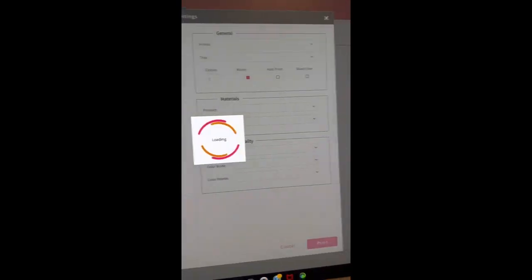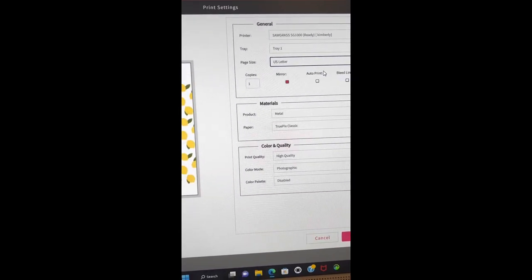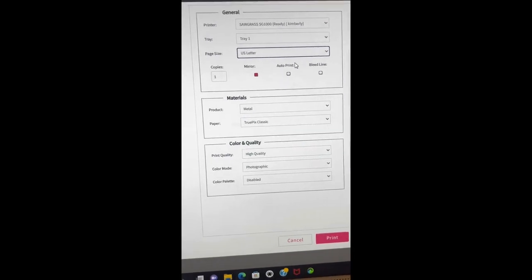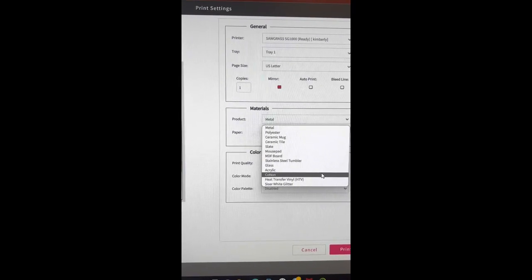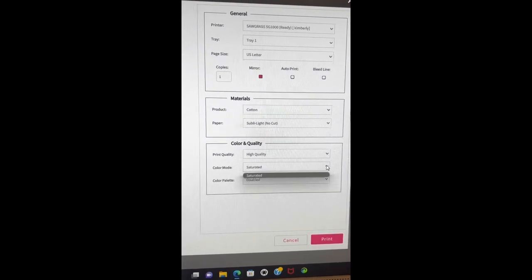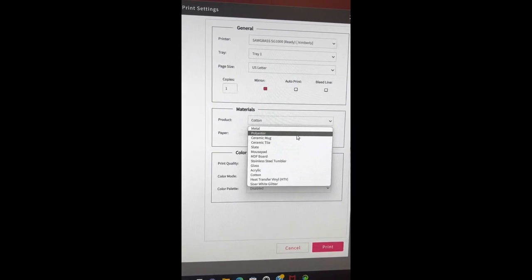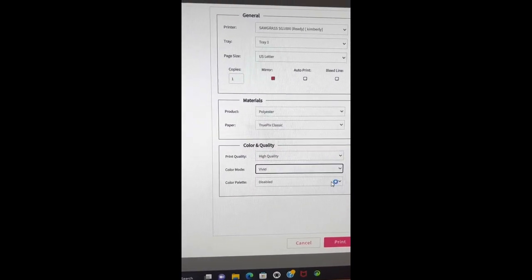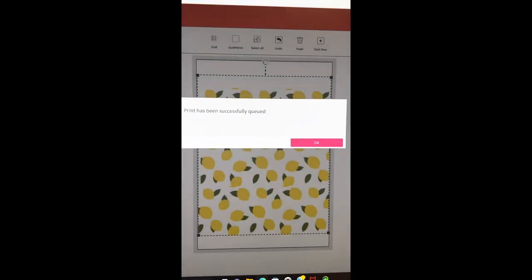Go back to Galleries and pick the picture we just downloaded. Make sure the image is inside those lines — we don't want to go outside of that boundary. Then go to Print, select Letter size, and I'm going to choose Polyester rather than Cotton because I get a much more vivid image from polyester. We're going to go ahead and print that — it's sending now to my Sawgrass press.